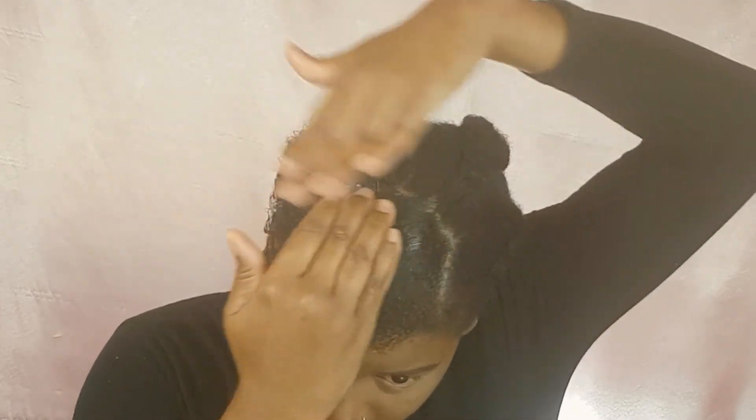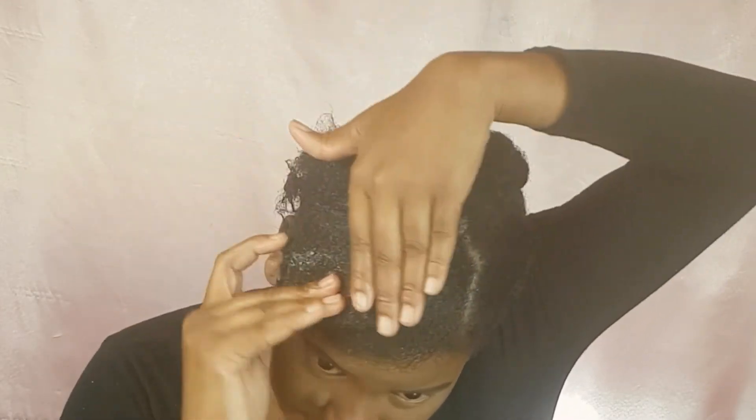So I actually don't like the hold that the Eco Styler gave me, so what I'm going to do is take my Styler Factor H and go over top of it. I went ahead and did this portion off camera, and this side was basically only done with the Styler Factor H.